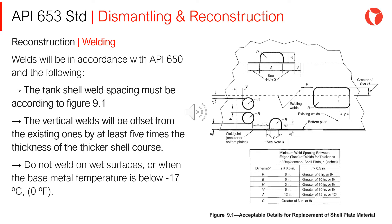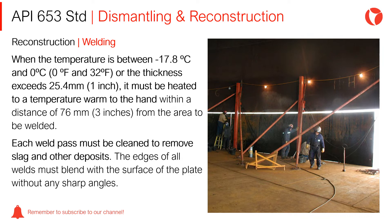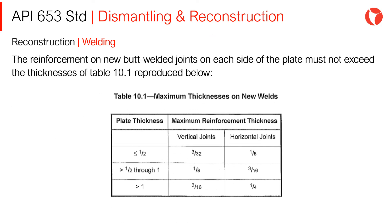Welding shall not be performed when the temperature is below -17°C. When the temperature is between -17.8°C and 0°C, or the thickness exceeds 25.4mm (one inch), it must be heated to a temperature warm to the hand within a distance of 76mm from the area to be welded. Each weld pass must be cleaned to remove slag and other deposits. The edges of all welds must be blended with the surface of the plate without any sharp angles. The reinforcement of new butt-welded joints on each side of the plate must not exceed the thicknesses of Table 10-1.